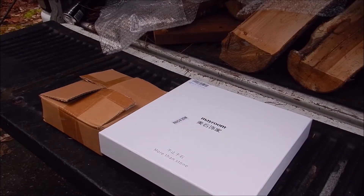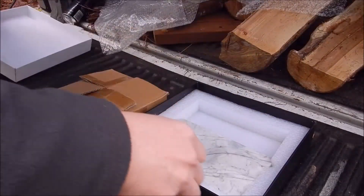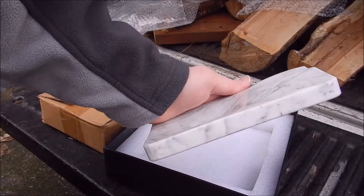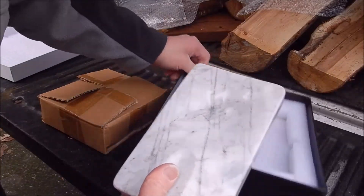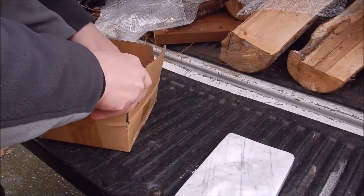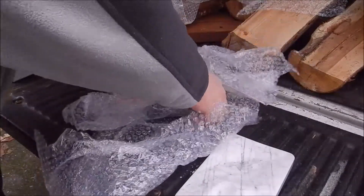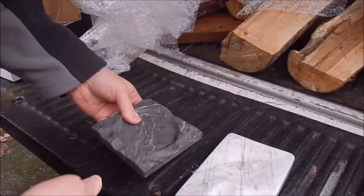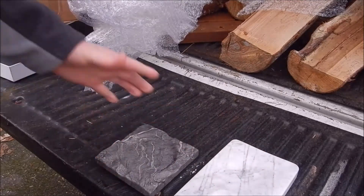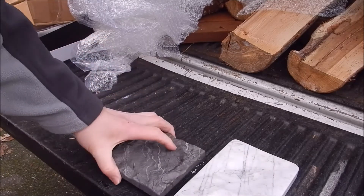The bigger one here — these are ashtrays, first of all. That's a big chunk of marble. They sent both of these out to me to do a review. And this is the ashtray, as you can see — another big chunk of marble. Now I'm not a smoker myself.